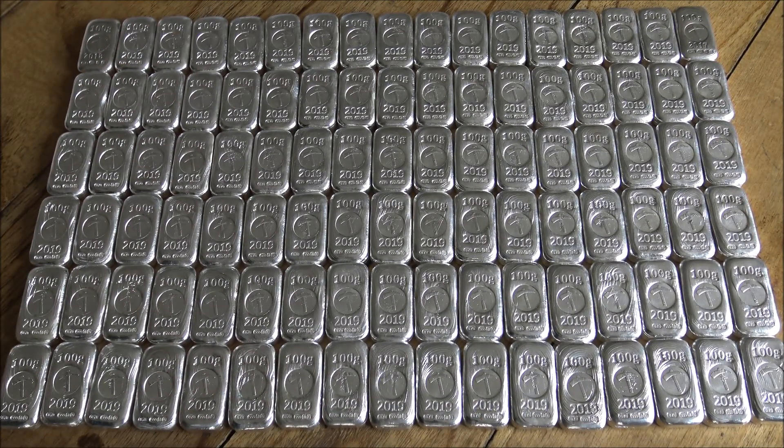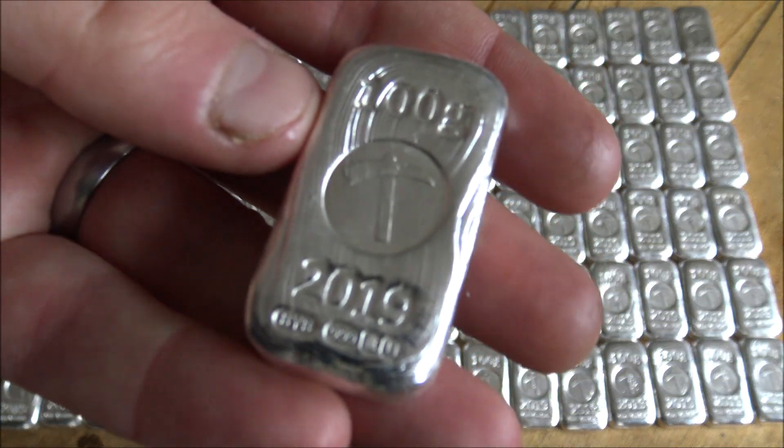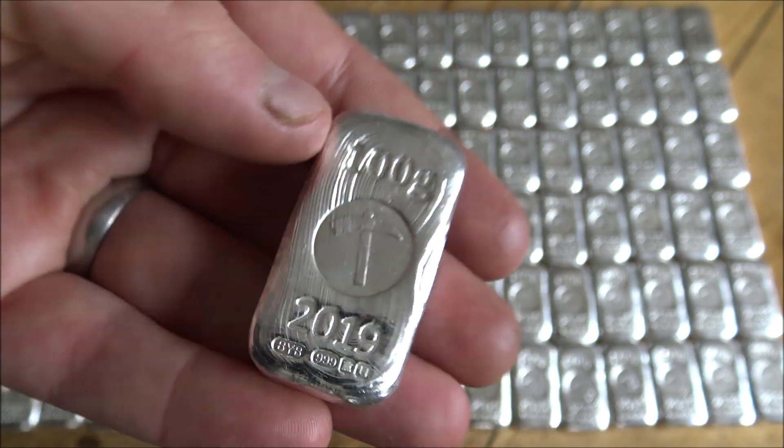Hello everybody, Backyard Boolean here. You see laid out before you 100 gram silver forum bars plus two — the 2017 and 2018 versions. They've just come back from the Edinburgh office with their lovely nice hallmarks right in the centre there, looking absolutely gorgeous. Really happy with all of these.